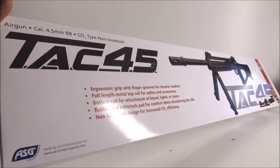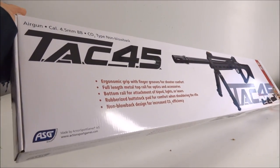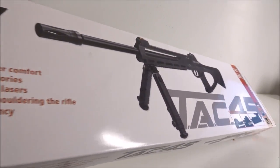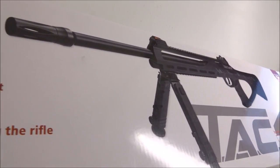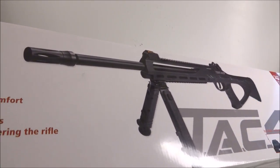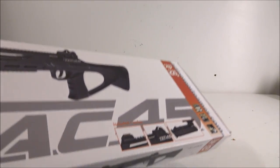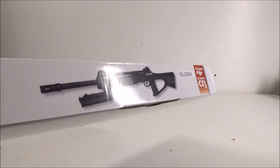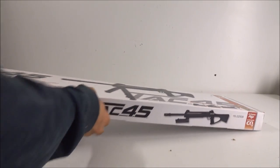This is a gun I've been wanting to order for a couple of years. It's CO2-powered and semi-auto — it's called the ASG TAC 45. The name stands for .45 millimeter, and it's a really tactical little rifle with a fold-up bipod. Let's get this out of the package.